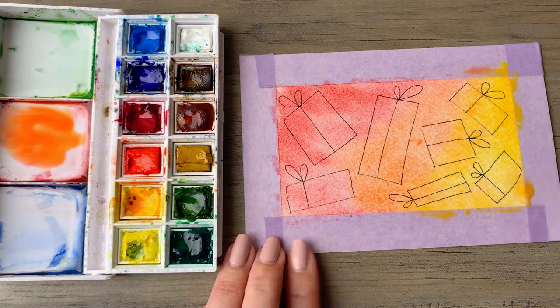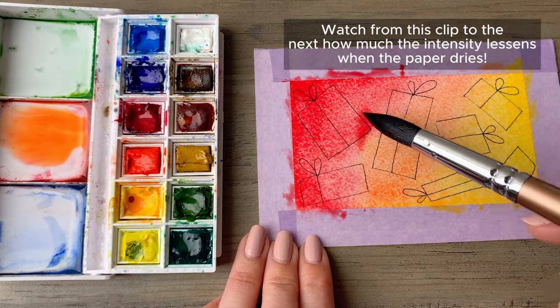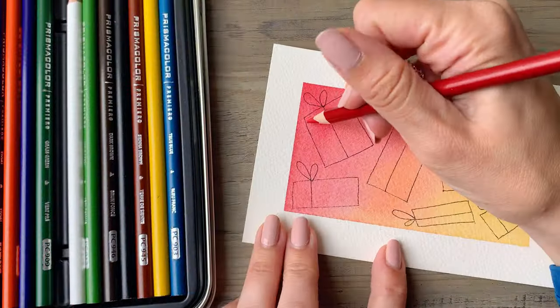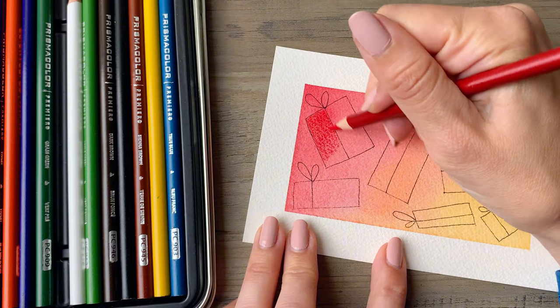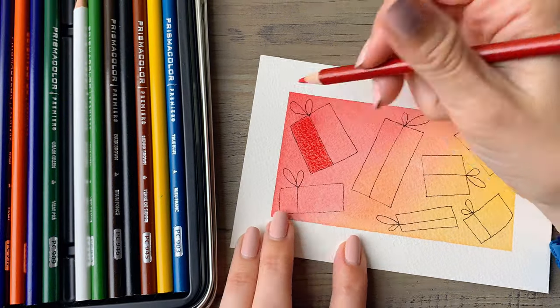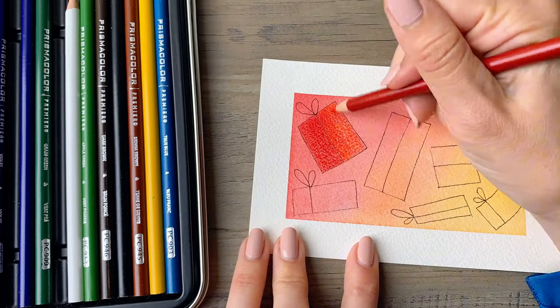I mixed up some red and some yellow to create orange, and then went back in with some yellow. If you just want to do the watercolor portion, you will stop at that step. If you want to continue with colored pencil, continue on with me — you'll need a red, an orange, and a yellow pencil.